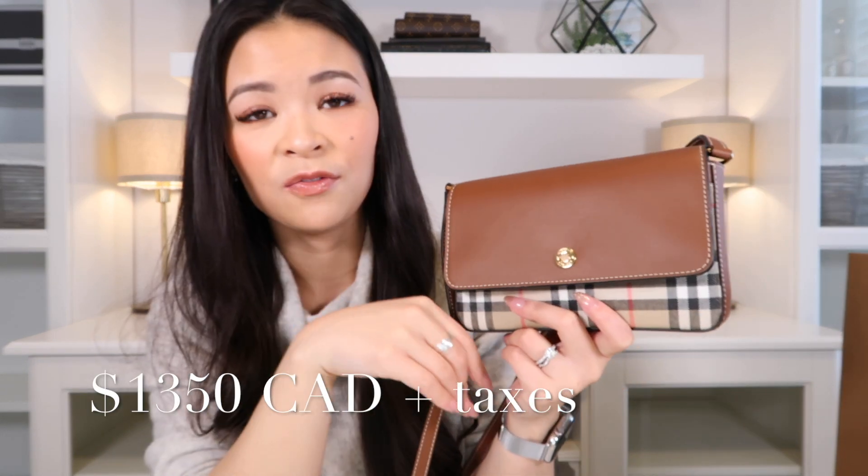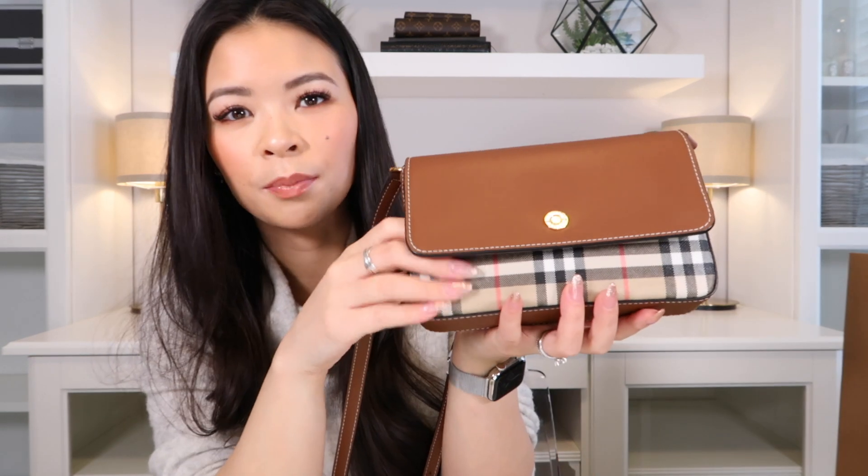One thing that really drew me to this bag, besides the fact that it has a very classic look that won't go out of style, is that it is very reasonably priced — coming in at $1,350. It's made entirely out of leather except for the Burberry checkered print section, but otherwise it is all calfskin, even the interior.